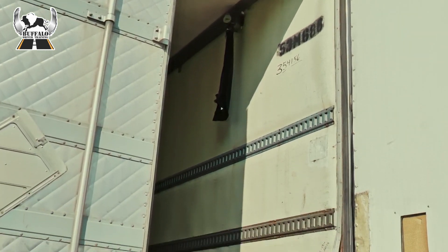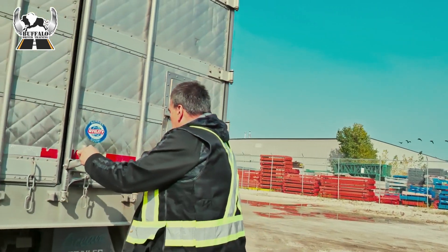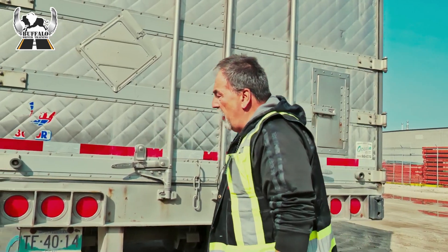I was told this is an empty trailer and indeed it is. I will phone dispatch and see if this is the correct trailer for my load. Close and lock the trailer. Everything looks secure on the back of the trailer. Now I'm going to proceed with a hookup.